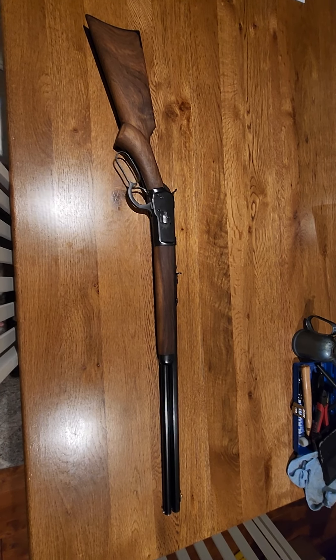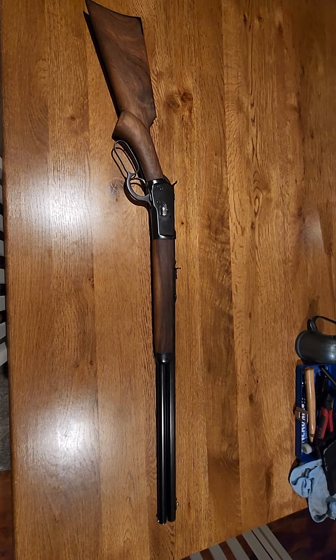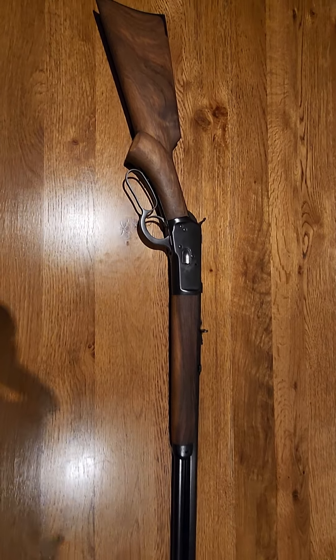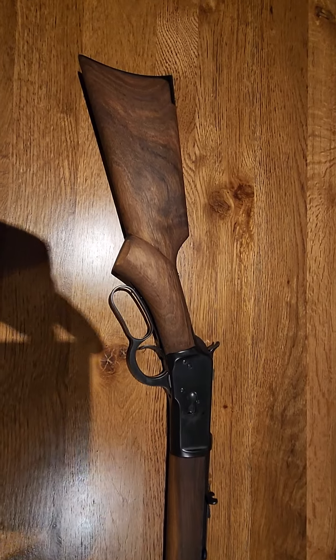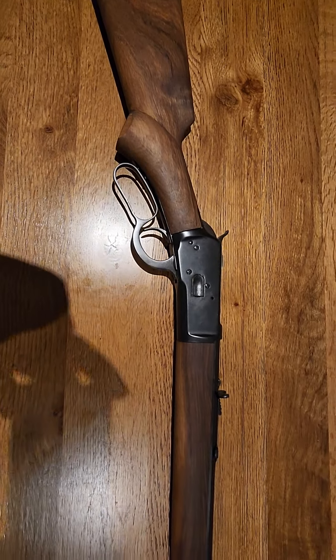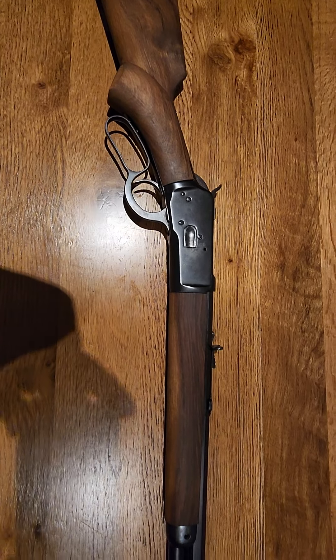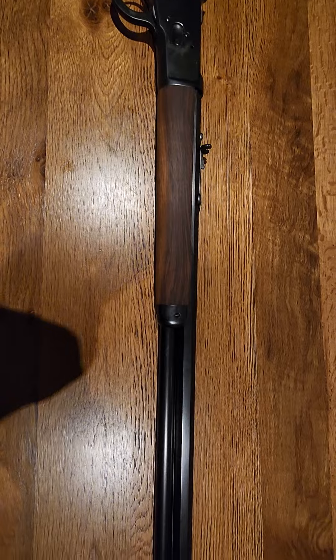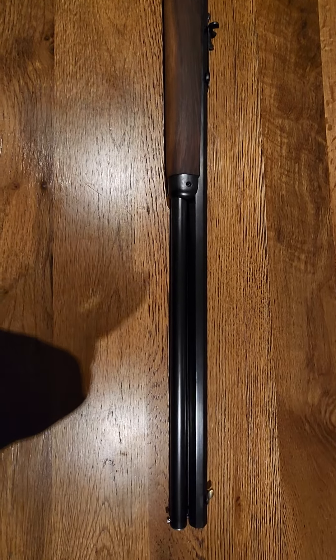G'day everyone, back again with yet another Winchester restoration. This is a 3840 which I've recently restored with a brand new stock in walnut, pistol grip conversion, and a 3840 octagonal barrel with a full length magazine conversion.